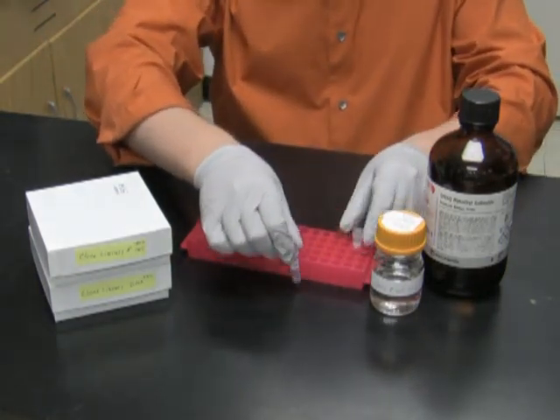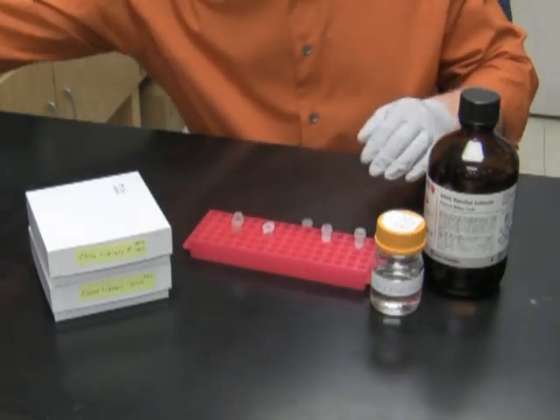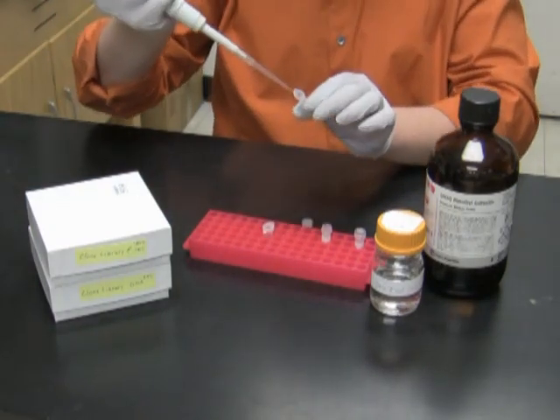And in the second tube I will store the E. coli culture — the one that we saved earlier today, right before starting the mini prep protocol. In this case I will use 900 microliters of E. coli culture.